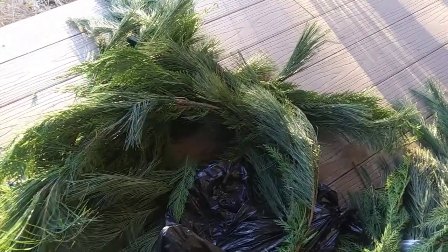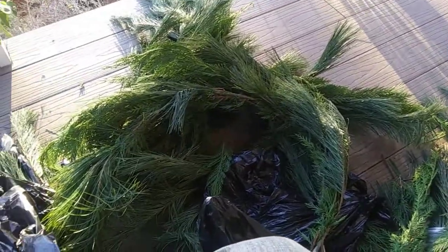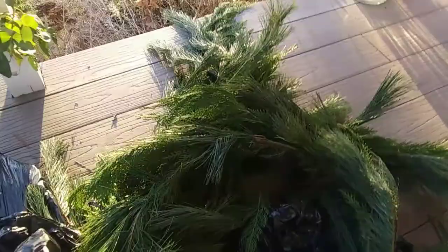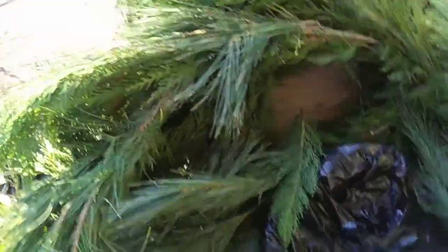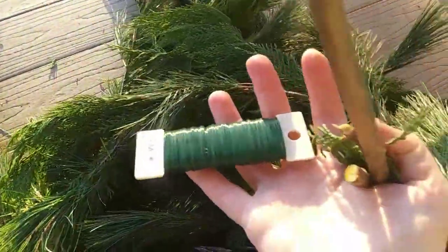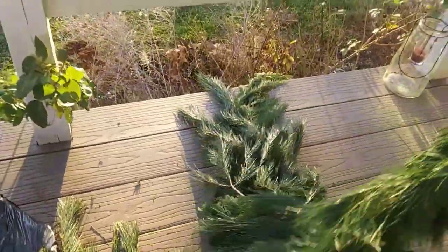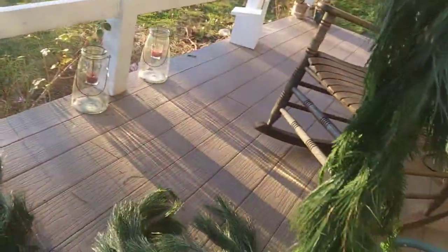Hello everybody. This is Janelle from Baddie Bloomers and I thought I would just show you a little project I'm working on. I am working on making a Christmas garland and I'm using paddle wire here and I've started it. I don't even know how many feet I have so far — it's pretty long.